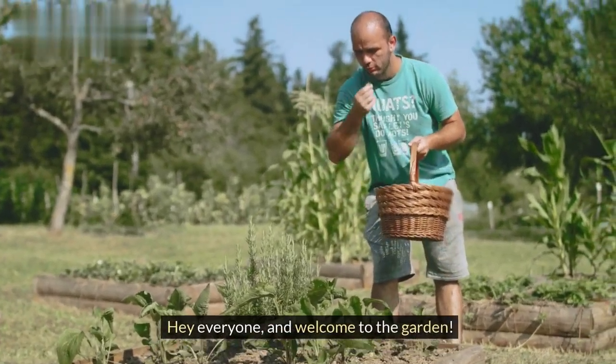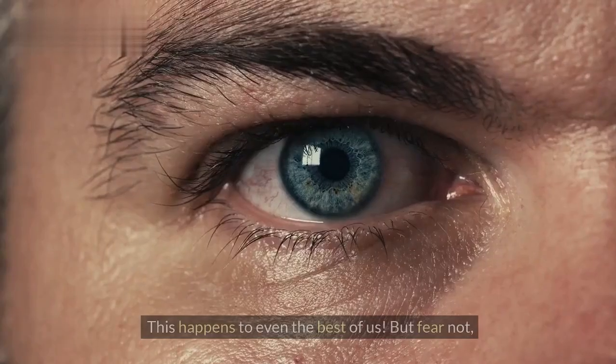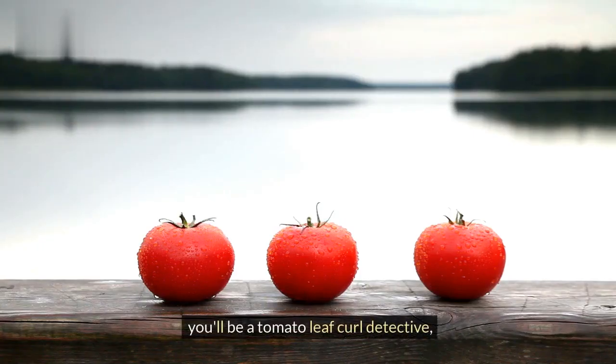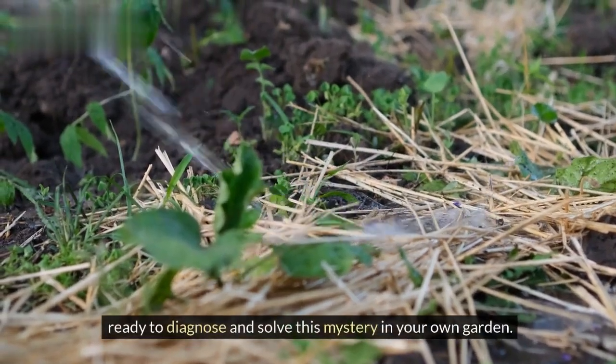Hey everyone, and welcome to the garden. Today we're tackling a common tomato problem: curling leaves. Don't worry, you're not alone — this happens to even the best of us. But fear not, because by the end of this video, you'll be a tomato leaf curl detective, ready to diagnose and solve this mystery in your own garden.